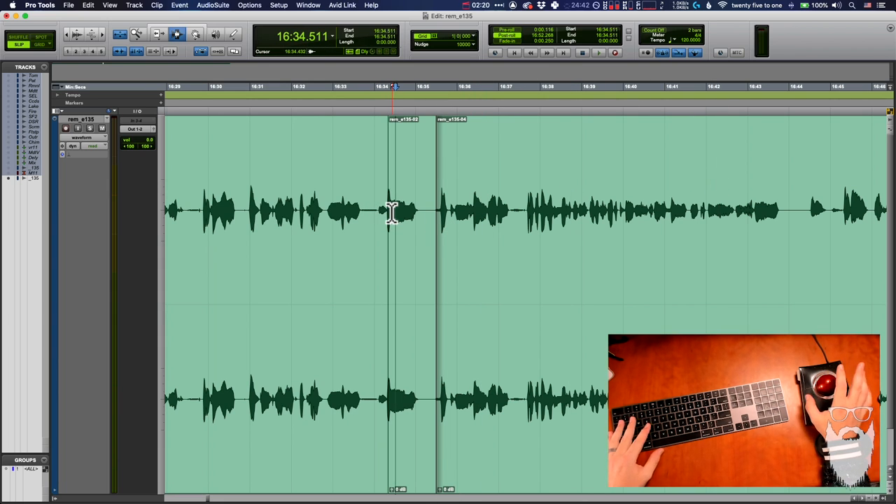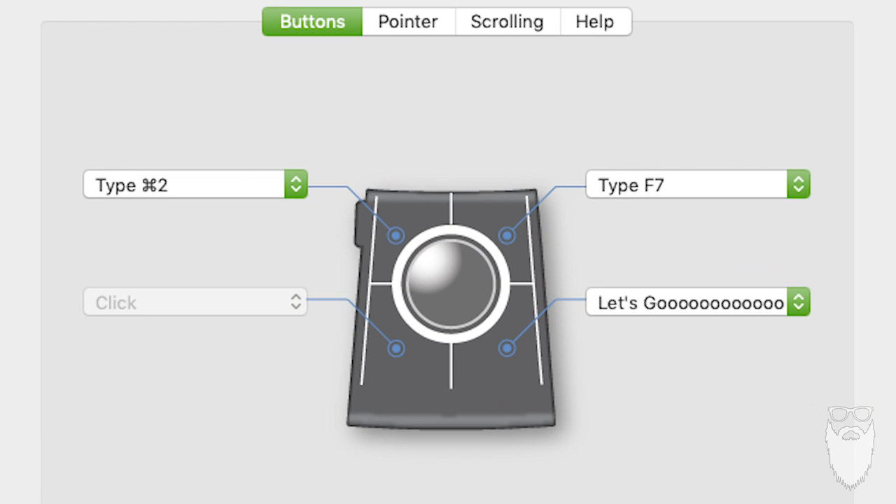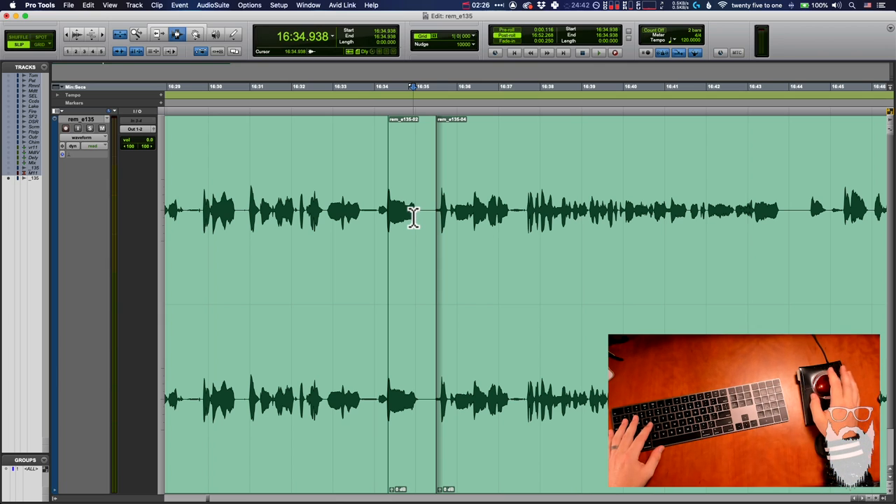And my absolute favorite is the bottom right button — that triggers the function that brings my playback speed up to 225%. Let's take a listen.